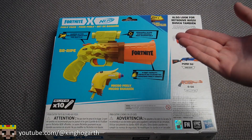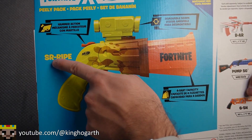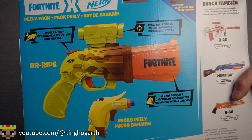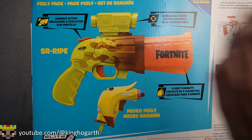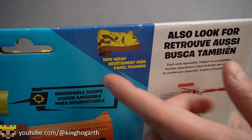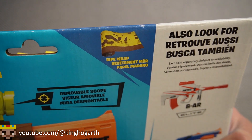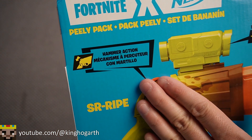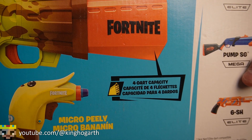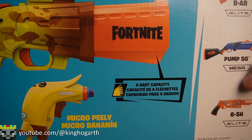Moving on to the back of the box, we have some more information about the blaster pack, starting off with the names of our blasters. The big blaster is the SR Ripe, which is a reskin of the original Nerf Fortnite SR — that was white instead of this banana color. The banana coloration is based on the Ripe Wrap, which is a wrap in the actual game. This blaster is hammer primed, has a removable scope, and is a forward arc capacity. It's a smart AR blaster, but we'll see when we get it out of the package.